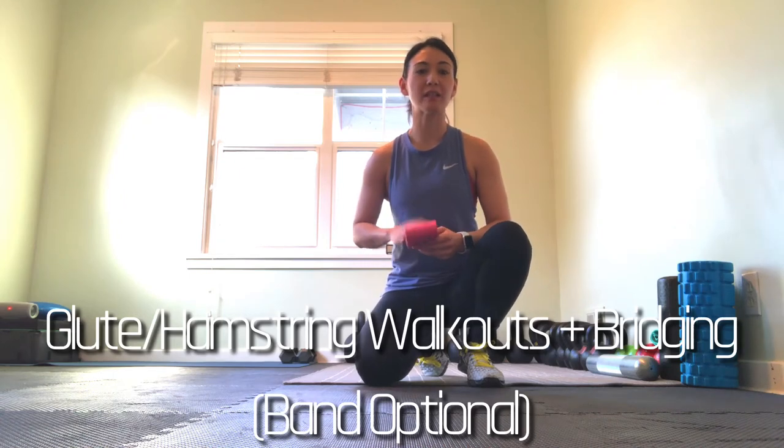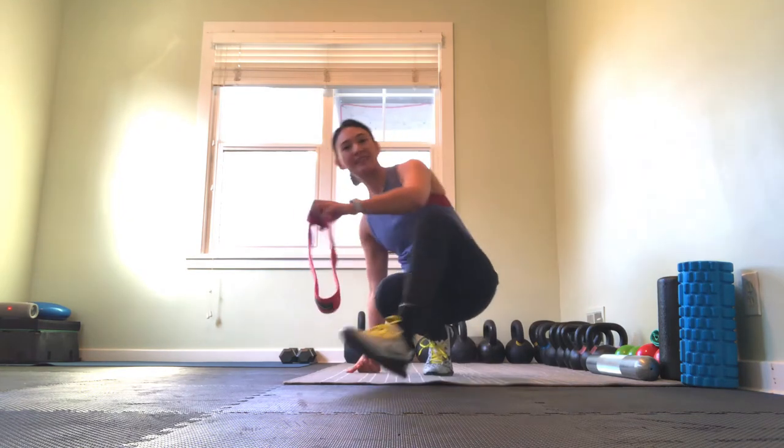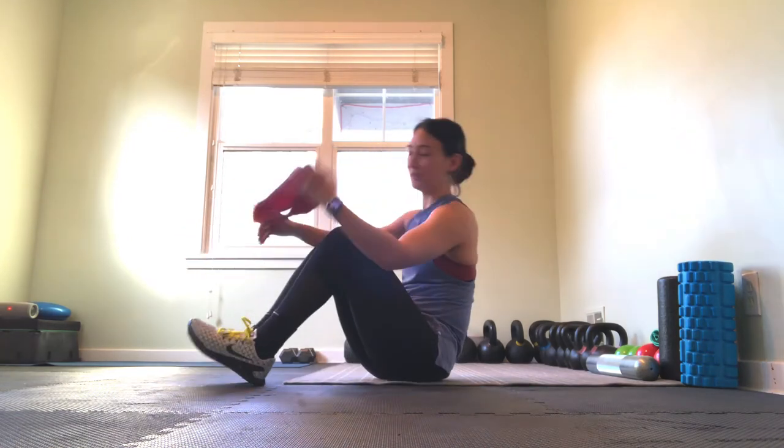I'm going to take you through some glute and hamstring walkouts with bridging. I typically like to add a band to this one if possible. If you feel like that's something you have to work up to, or you just don't have a band available, that's totally fine as well — it just helps add a little bit of extra work for your glutes. So you're going to put the band just above the knees.